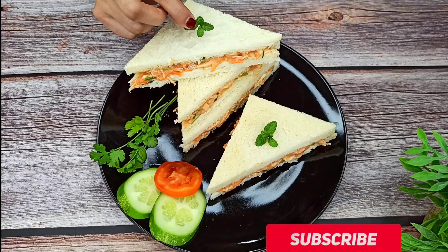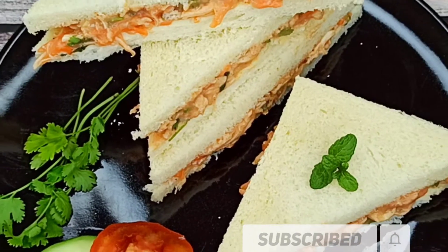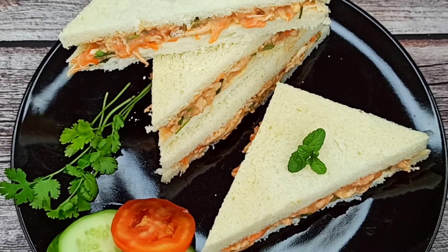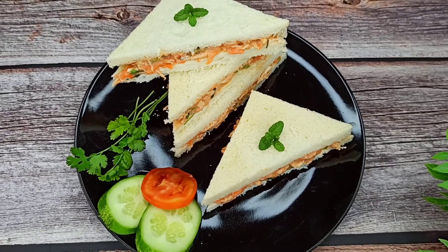I will do this sandwich with some yogurt. I will use a white sauce. I will do this recipe.